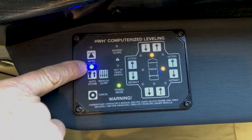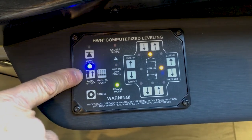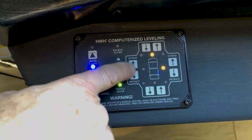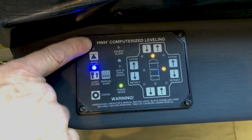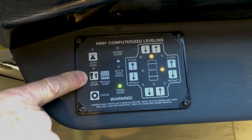Right now it's showing auto store. If at any time you wanted to, you could extend or retract the jacks manually. But it's just about as easy to use the auto level and then auto store button to level.